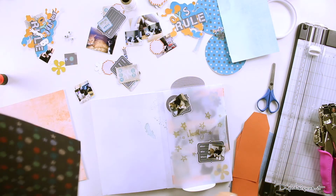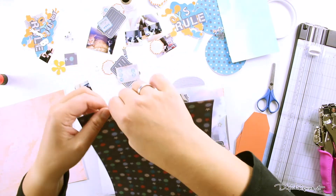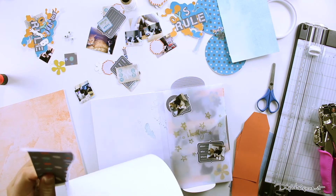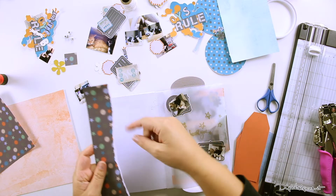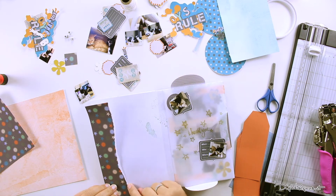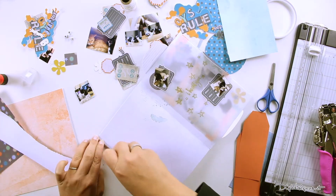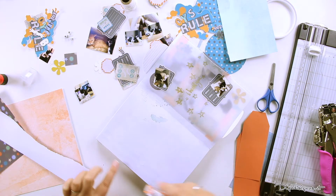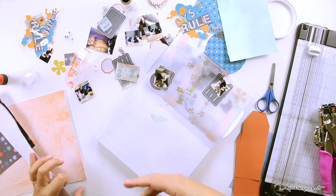We start with this paper and I want to have it here on that side. I want you to be able to see what I've done, so I'm going to glue it here on top and then we start decorating. When you glue it with adhesive, make sure you go really to the edge so it sticks to your paper. If not, you can always use a little bit of glue and put it under it.